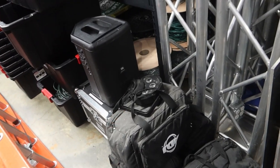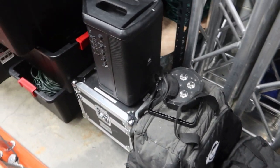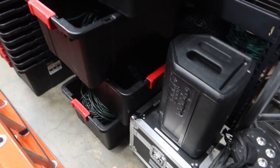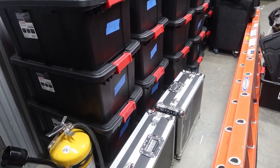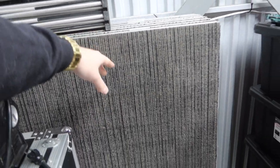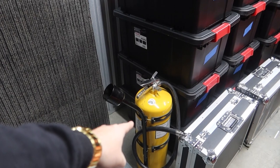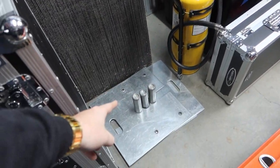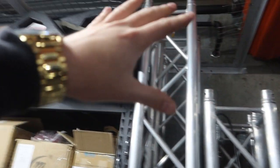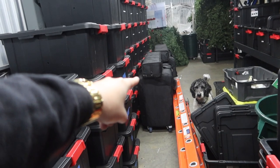Down here is stuff we're trying to sell — a JBL EON One Compact, some ADJ hex pars, all trying to get sold. There are the other two cold sparks. Over here are stage decks — we can do a 12 by 12 stage using the IntelliDeck staging system. Here's my audio rack. We have a Class D fire extinguisher for our cold sparks, and more base plates laying around. The rest of this is pretty much Christmas light storage, except for back there — the LD Maui 44 G2s.